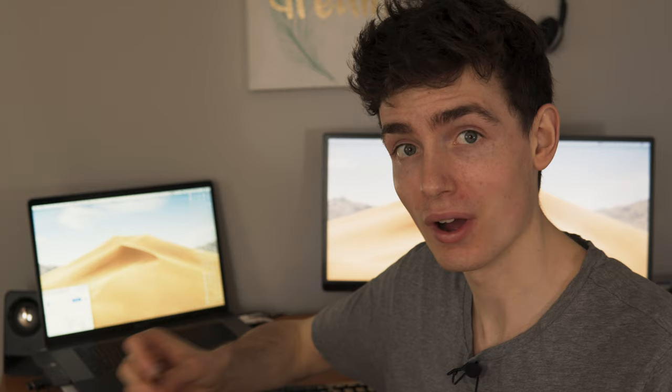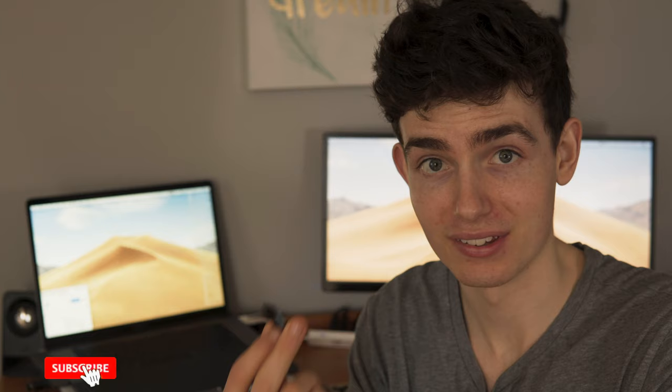I want to start off by going over exactly what made me think about switching in the first place. And it's this card right here — the old trusty one, my original SD card, the SanDisk Extreme Pro, the one most people use. 95 megabytes per second — it's a good, fast card.